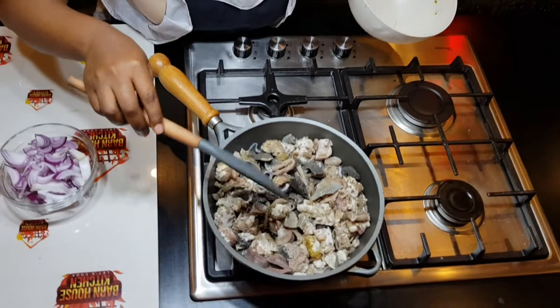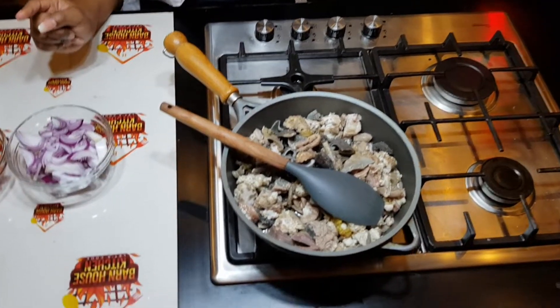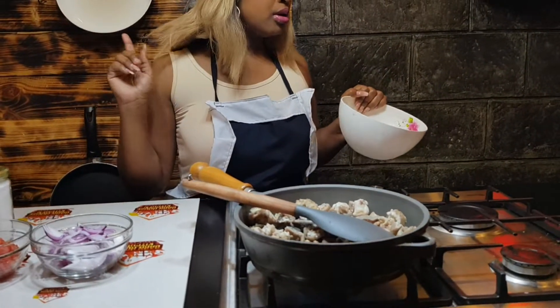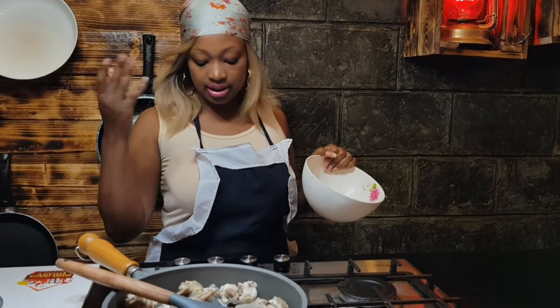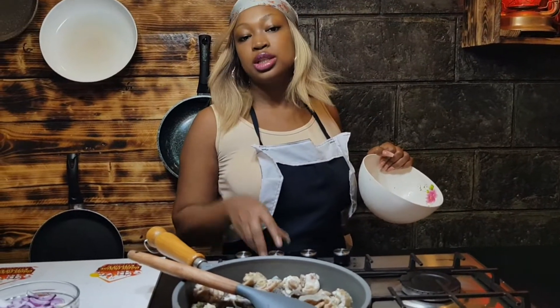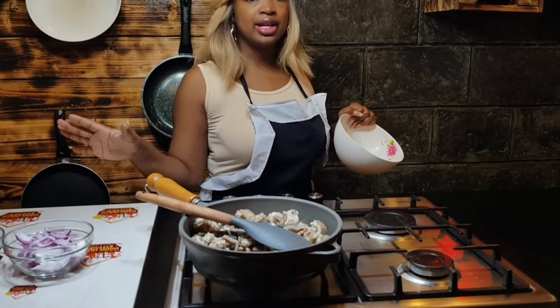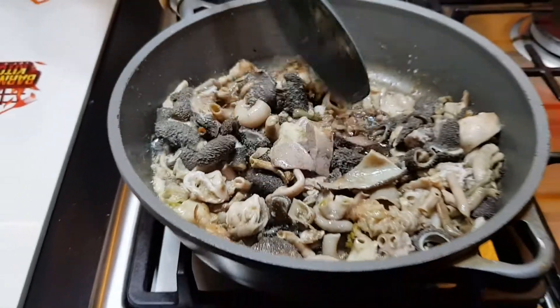From here we're going to cover it for a few minutes until it absorbs. After that, after it's ready, we start by putting our onions and then we do the rest.